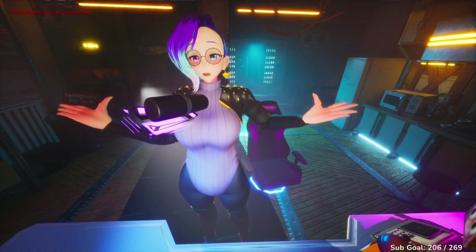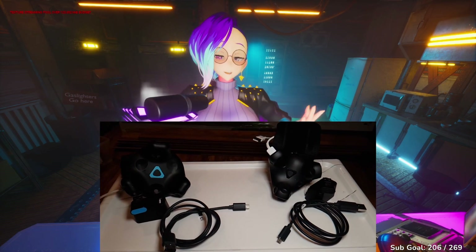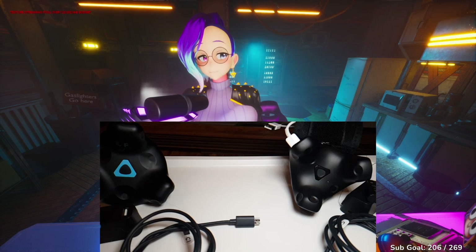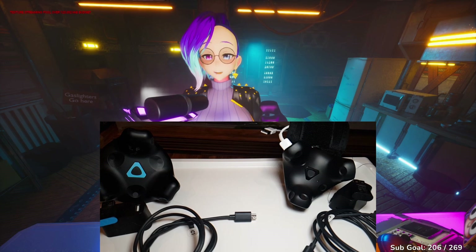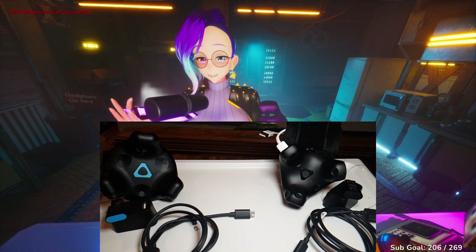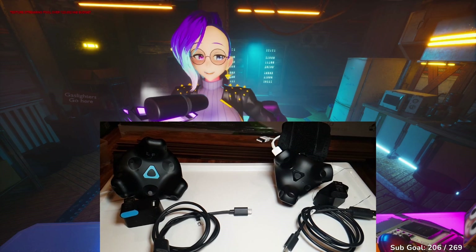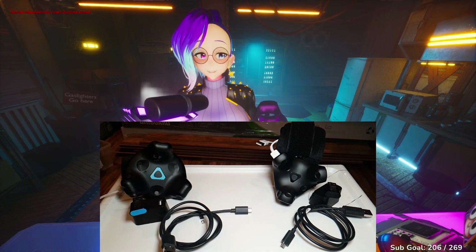For those of you who are unfamiliar with VR tracking, previously the only trackers you could really use were the trackers provided by HTC. You would get the Vive Tracker 2.0 or the 3.0, and they would come with a little tracking puck, a cable, these little USB docks, and a little tiny USB receiver. The main problem was that if you had multiple, you actually needed a receiver for every single Vive tracker that you had.